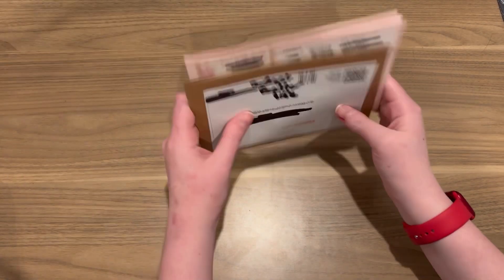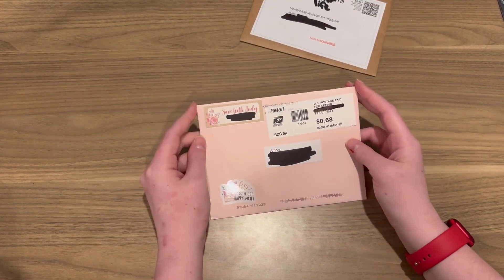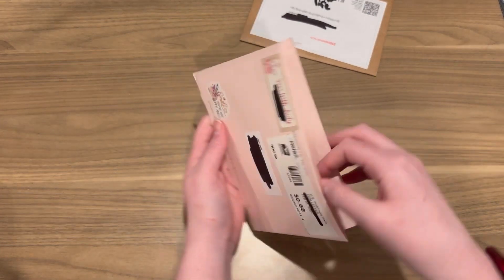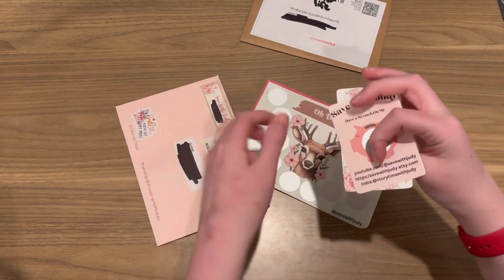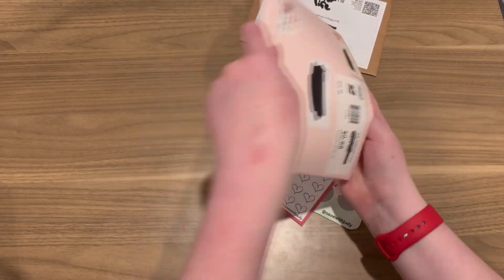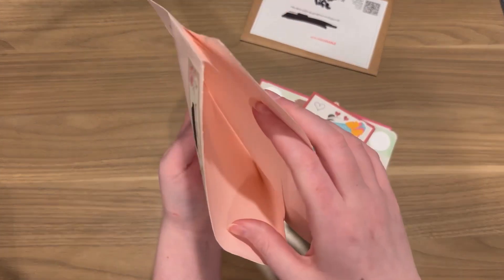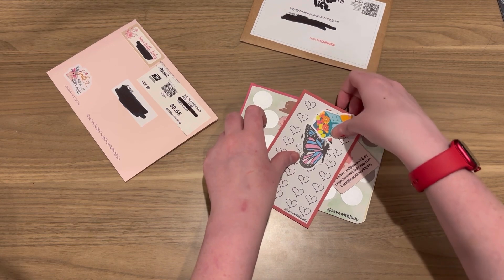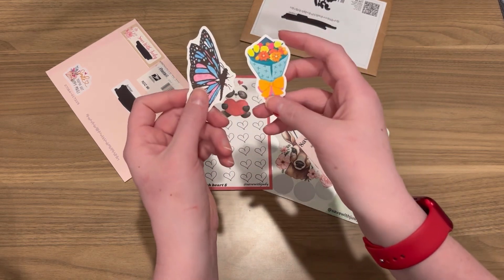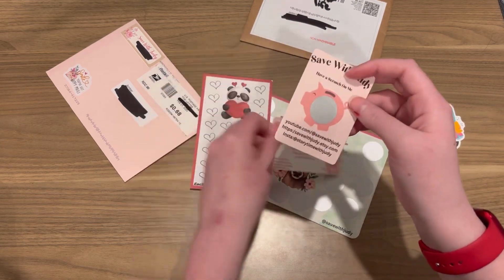And then for saving challenges, I'll show you what I won. I won a giveaway for Save with Judy's 800 subscriber giveaway. She sent me these stickers — I have a whole collection of stickers now and I don't know what to do with them. And then a little thank you and a scratcher.